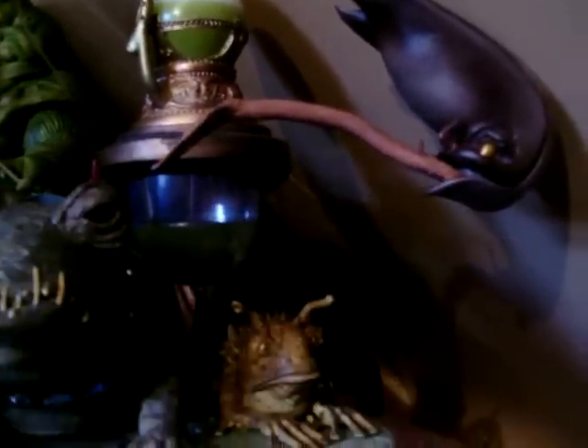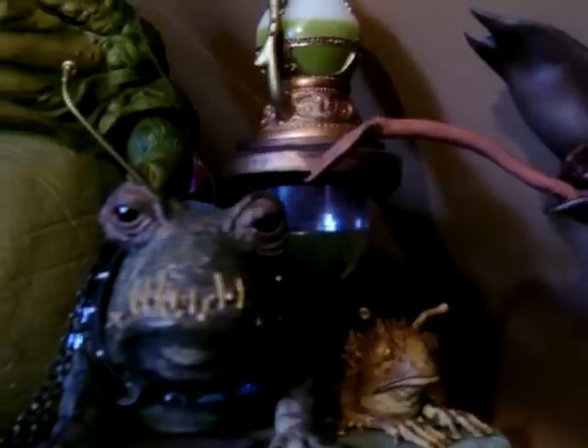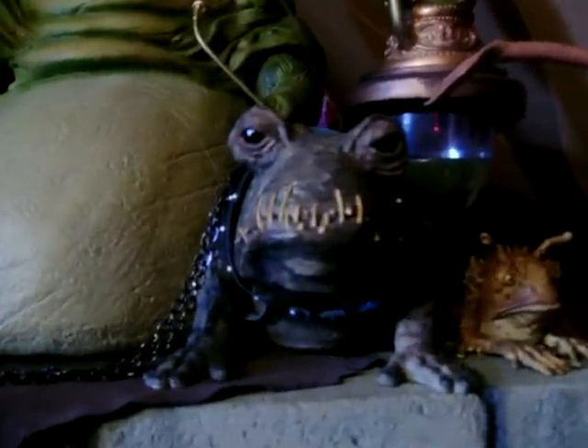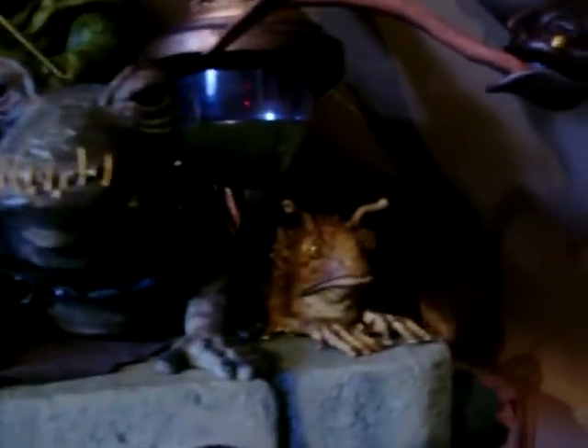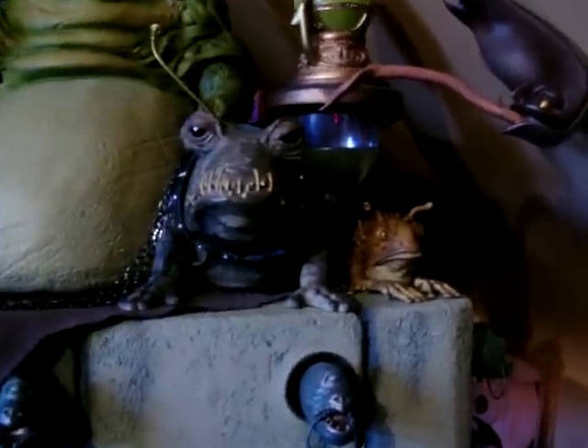I just stuck a pin in the wall and he held, so it looks all right. The tongue or tentacle or whatever it is has wire framing inside it so you can pose it, which is nice. You also get that frog thing which I'm pretty sure it kills in the scene just before you go into Jabba's Palace in the film. So yeah, you get about four items in the first accessory pack.